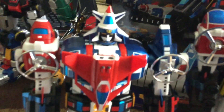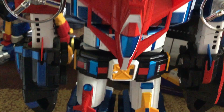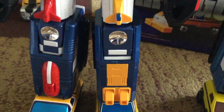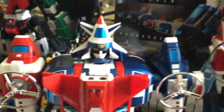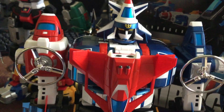I did end up putting it together — very nice figure, very gorgeous figure. I think it's awesome. The paint is a lot better than the Miracle Productions version. The detail and everything on it is much better. It is smaller and a little bit lighter.